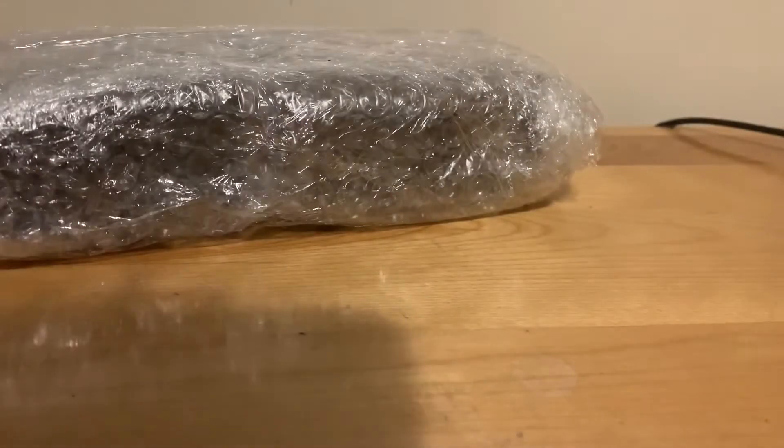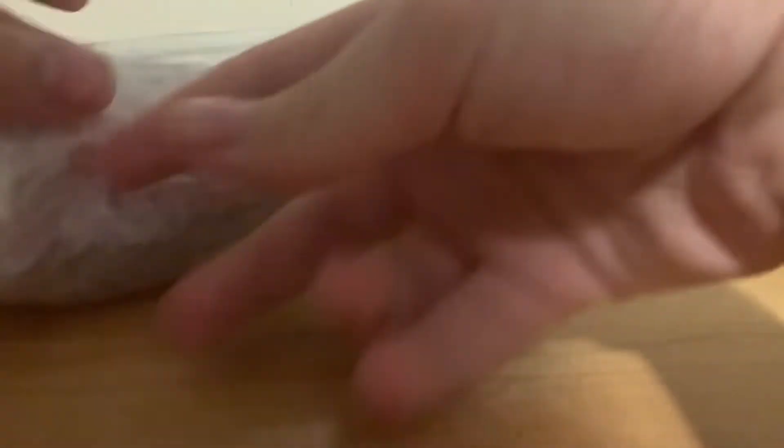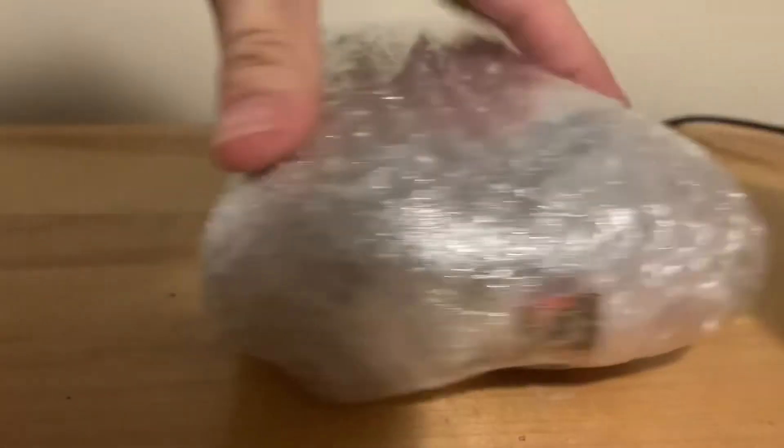Got it. Okay, very cool. Anyways, on to the main stuff. So I paid about 50 bucks for this. You may think it's overpriced, but I think I got a pretty good deal on it, honestly.